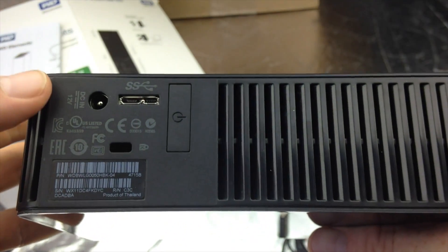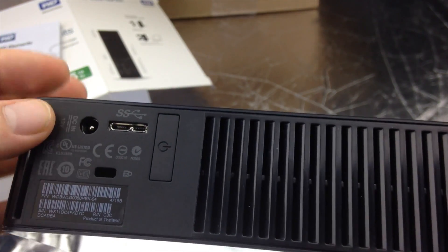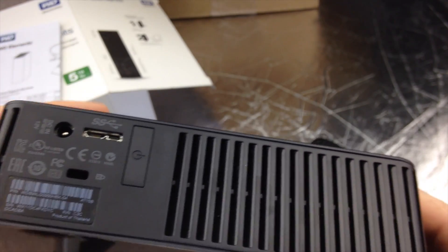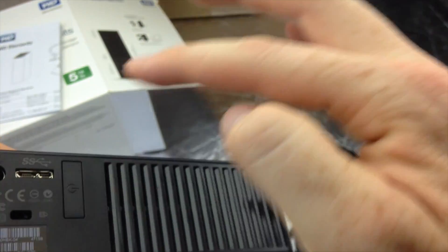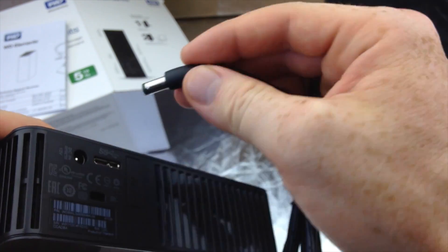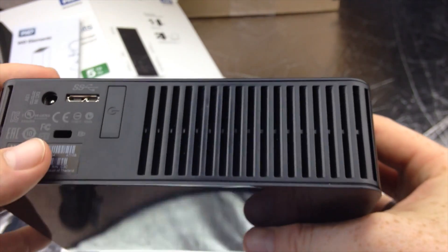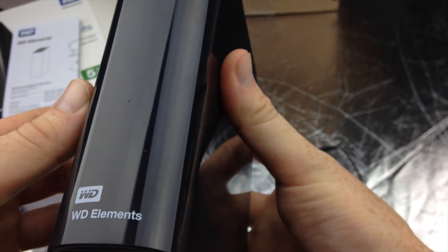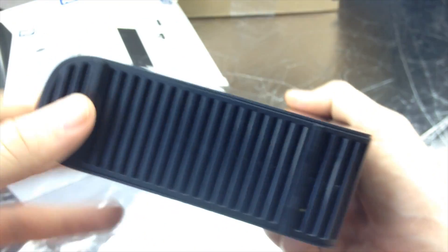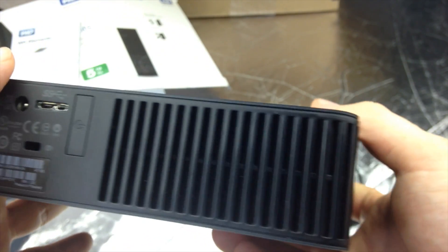The good thing about this one versus some of the Seagate ones is that this has a power button, so that's really good. That way you can always keep it connected. With some of the Seagate ones they don't have a power switch, so you have to just unplug it constantly. Once you're done using it, just unplug it, and then you can just leave the USB plugged into your computer. This one's pretty nice because you have that. It's not a must-have, but I do have a couple Seagate ones and they've been working alright for a year. WD is still the one I mostly like.